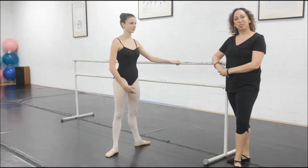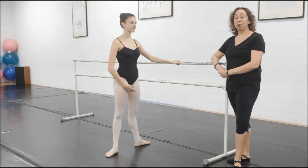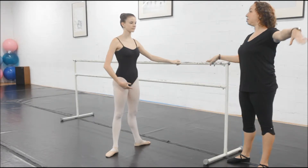Hi! Welcome to Sole Purpose Studio Sessions. Today we're going to talk about grand plié in second position. I'm Alison, I'm the owner of Sole Purpose Studio. So Emily's going to show us how to do a grand plié today in second position properly.